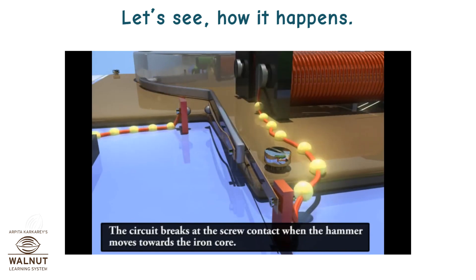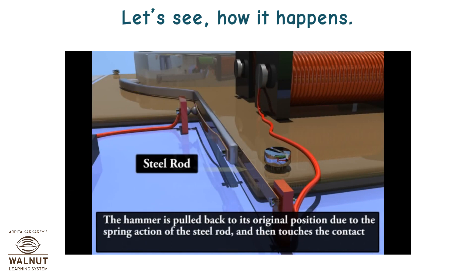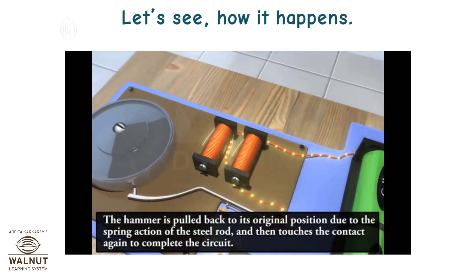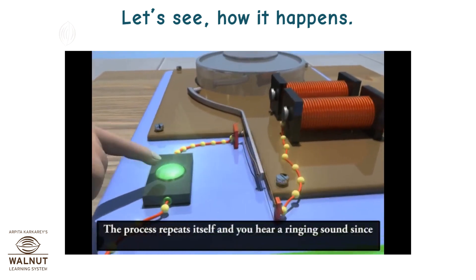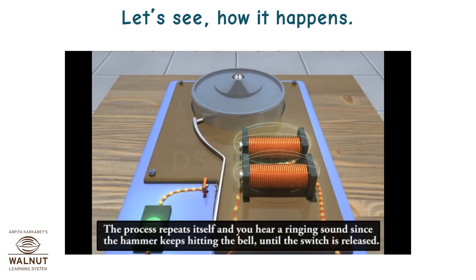The circuit breaks at the screw contact when the hammer moves towards the iron core. At this point, the iron core ceases to be an electromagnet. The hammer is pulled back to its original position due to the spring action of the steel rod and then touches the contact again to complete the circuit. The circuit is completed, current flows through the coil again, and the hammer strikes the bell again. This process repeats itself and you hear a ringing sound since the hammer keeps hitting the bell until the switch is released.